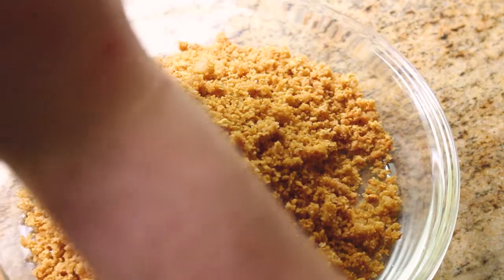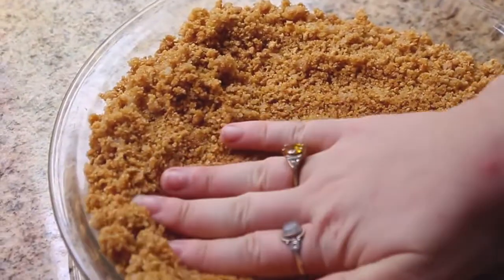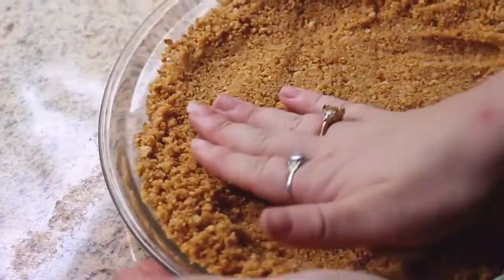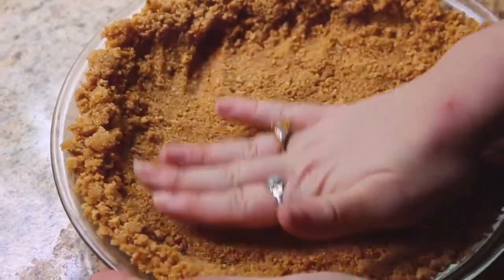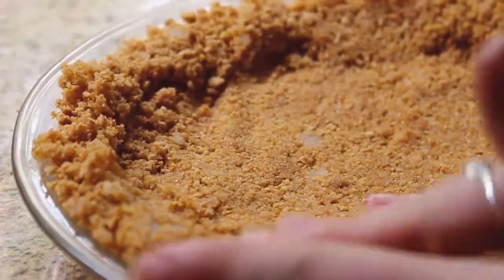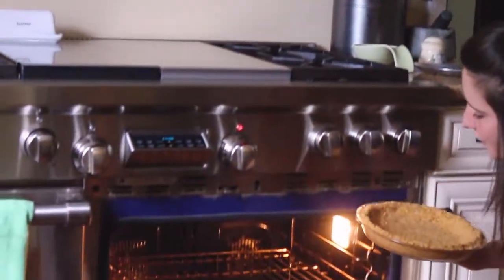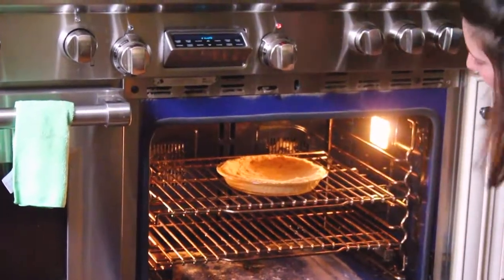Then go into the pie plate with the rest of the crust that you haven't eaten and just spread it out. Pat it down — what we really want is to make room for the filling, so press it up the sides and edges. If you see any chunks of sugar, that's totally fine; it's going to disperse while it's baking. Into the oven we go.